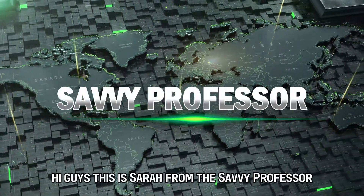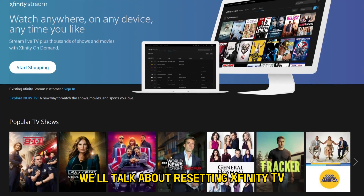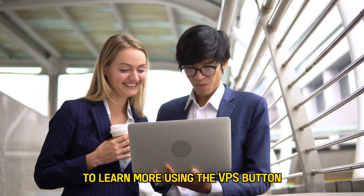Hi guys, this is Sarah from The Savvy Professor, and in today's video we'll talk about resetting Xfinity TV. Watch until the end of the video to learn more.